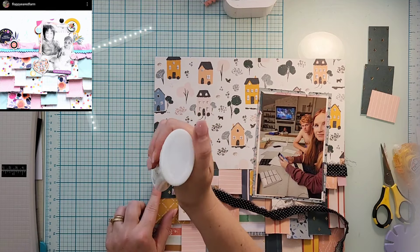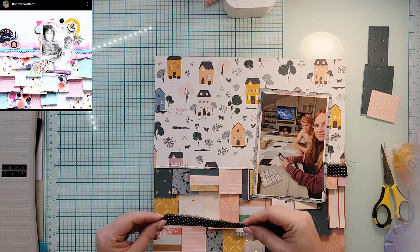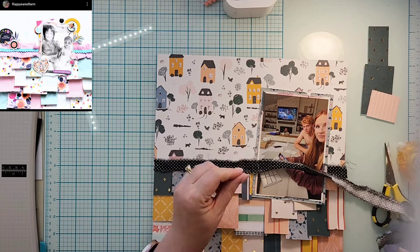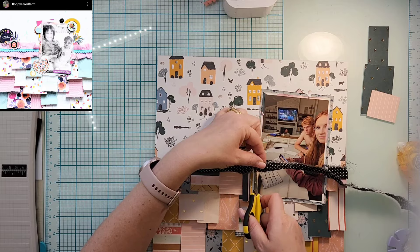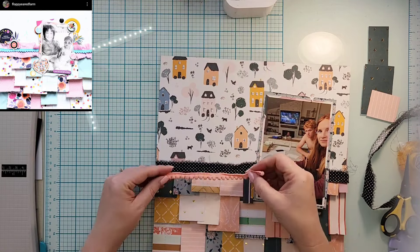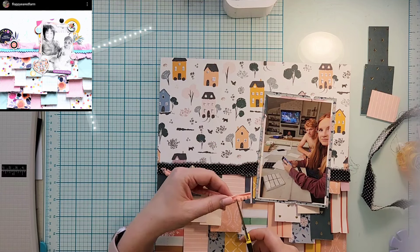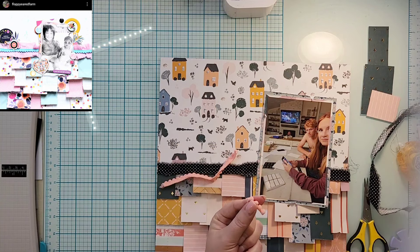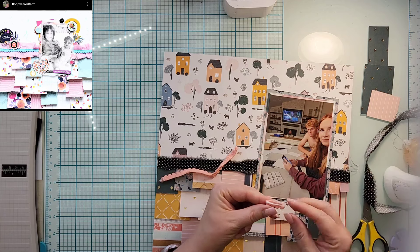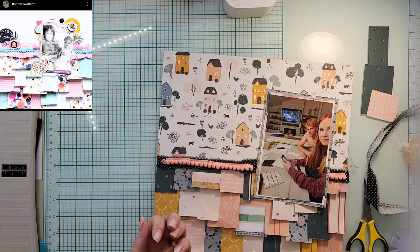I was going to put my frazzle all the way across so it went underneath the photo, but yeah, I just couldn't waste it — I love that stuff so much. So I put it on both sides and tucked it under. I also have a little bit of pom pom trim left, it's the perfect color, but I don't have enough to go all the way across even with cutting it — I'm just going to make it not go completely to the edge and I think it works just fine.